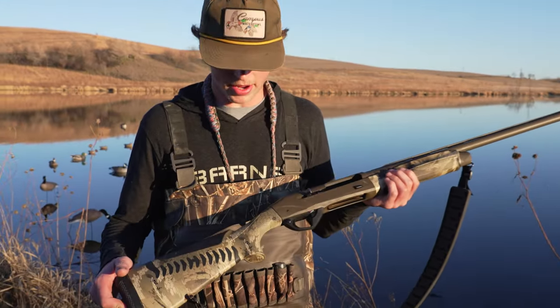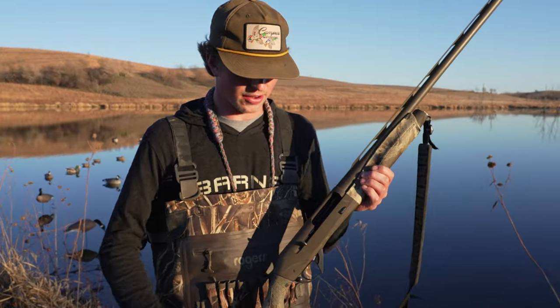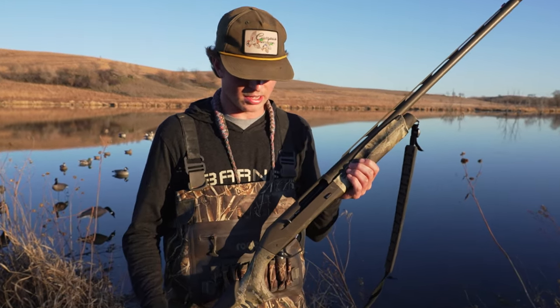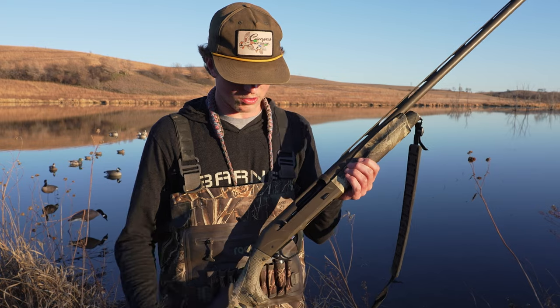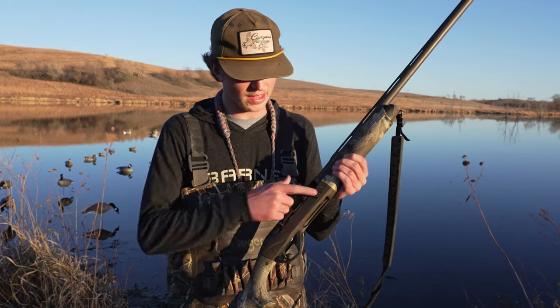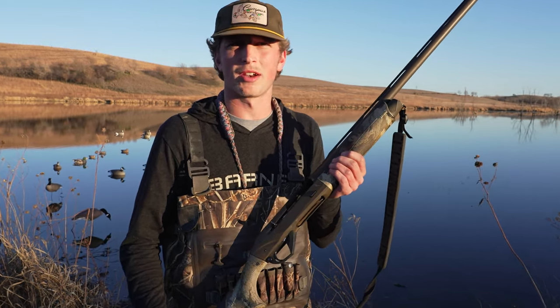Another thing I really like about my Super Black Eagle III is the handle. I feel like it's kind of middle-of-the-road against all the competitors on the size of the handle. Some of them have those oversized handles that can get hung up in the blind when you go up to shoot, so I really like that about this one.